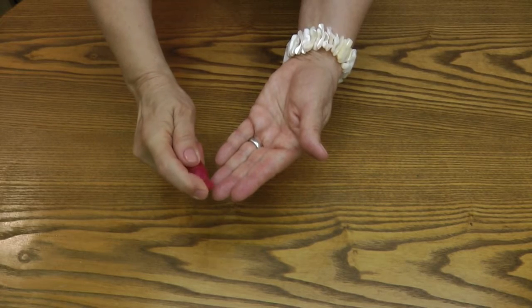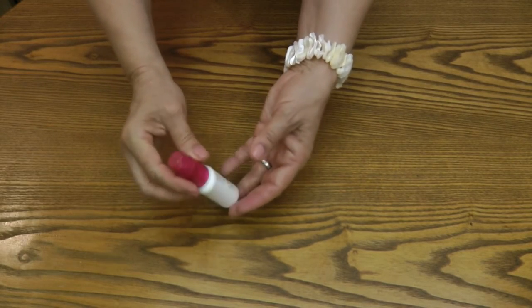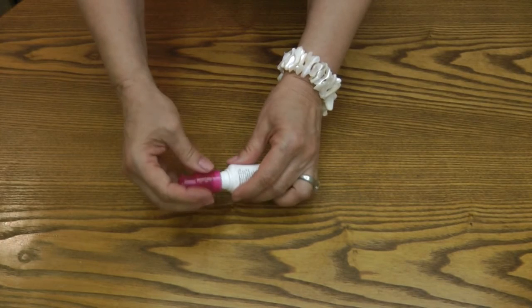Hi, it's AlaskaGranny. Do you ever have little lotions or makeup in pump-top containers where there's product left in them but you just can't get the pump to work? If you remove the lid, you can see where the spring pump action is, which can actually become clogged.